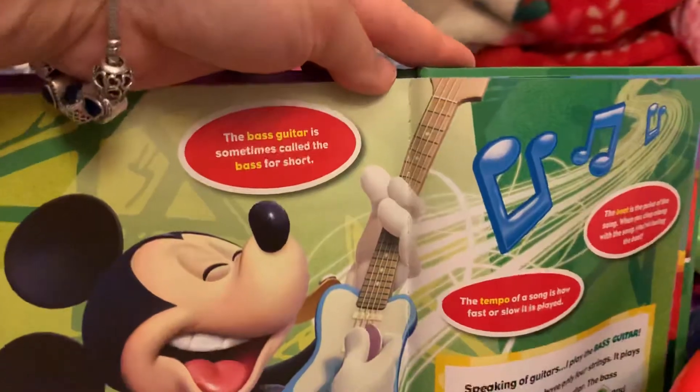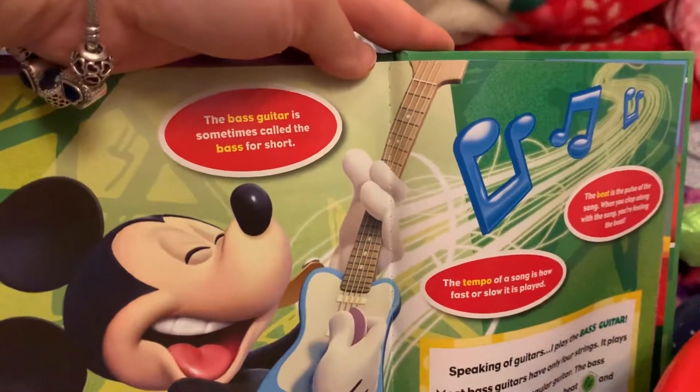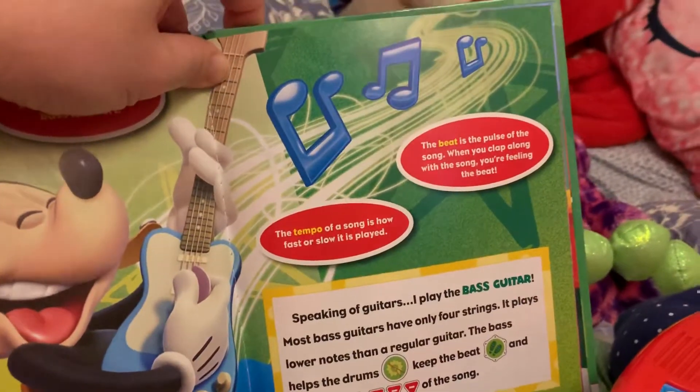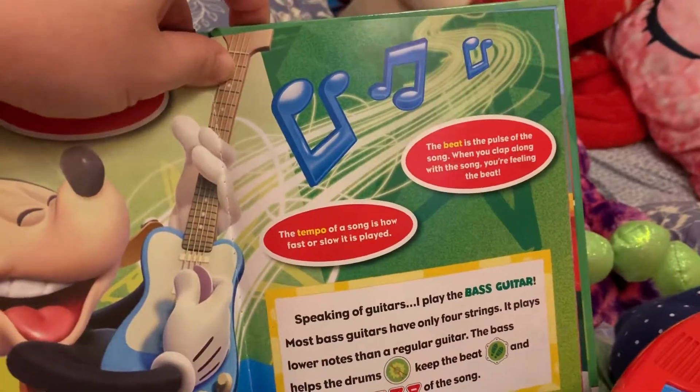The bass guitar is sometimes called the bass for short. The beat is the pulse of the song.